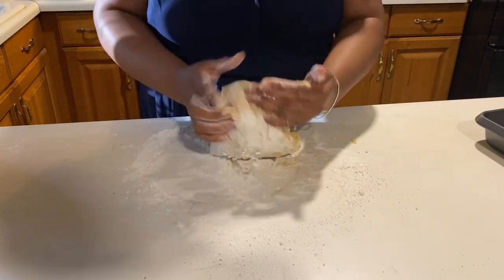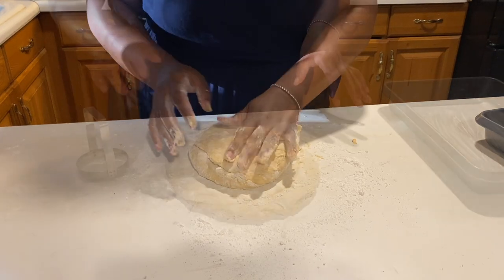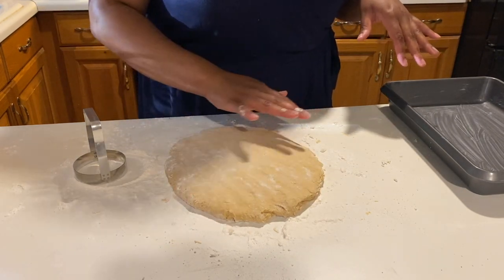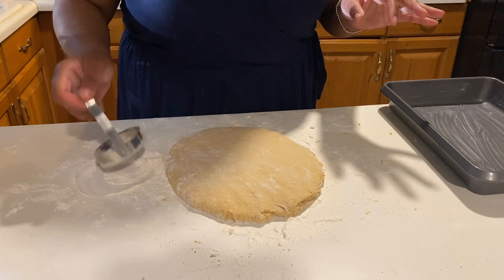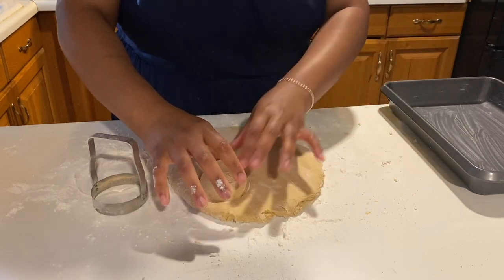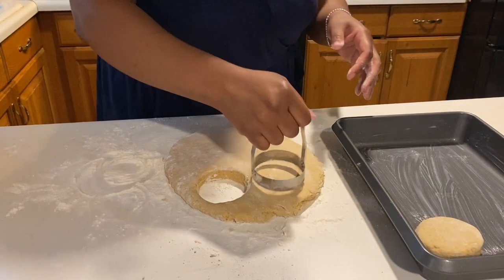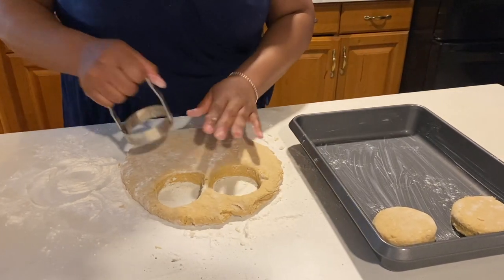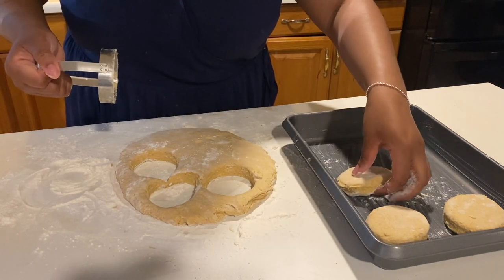I put some flour onto my countertop, and I'm folding my biscuit dough over a couple of times — that'll add some nice buttery layers. I've patted it out to about a half an inch thick. I put my biscuit cutter into a little bit of flour so it makes a clean cut going down. I don't want to twist the cutter going down — I just jiggle it a little bit — because twisting would seal the edges and hinder the biscuits from rising. These biscuits smell super good; my husband could not wait to have them.